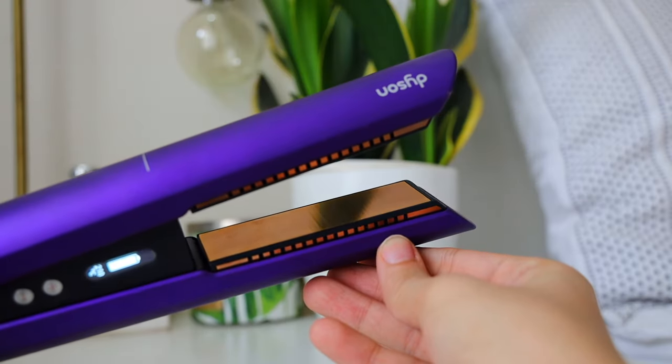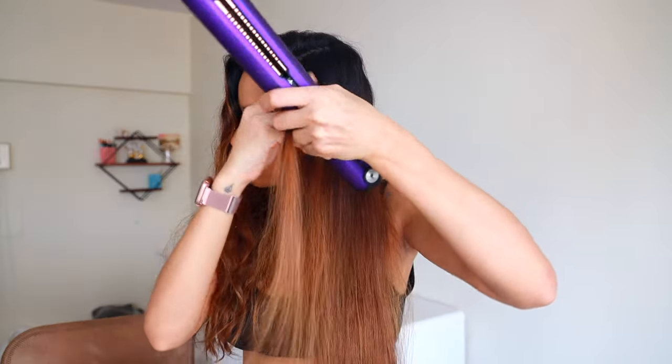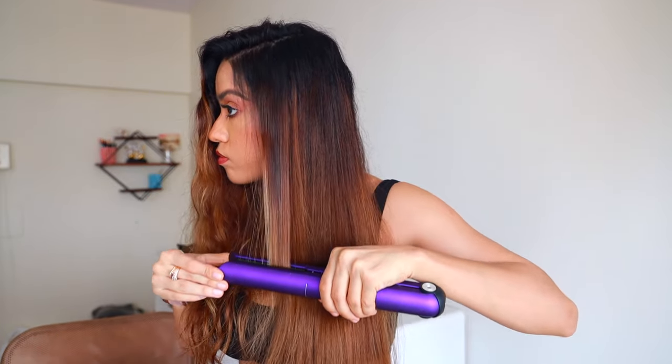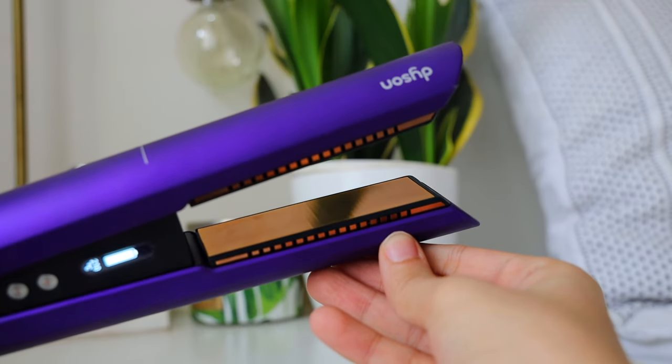Once it reaches your desired heat setting, it's going to give you a notification — it's going to ping so you know it has heated up and you can start using it to straighten your hair. The Dyson straightener has flexing plates which flex to shape and gather all your hair. As the plates adapt to the hair, they apply tension more evenly and stop the strands from fraying, reducing frizz and flyaways while straightening.